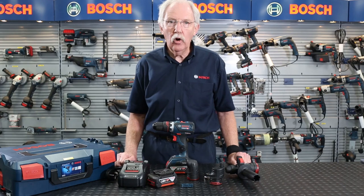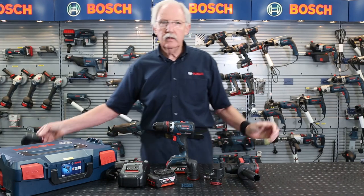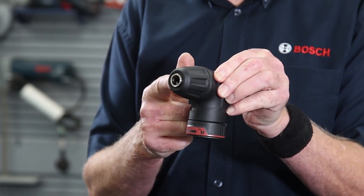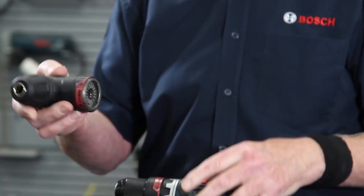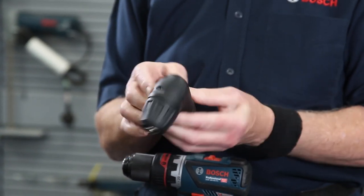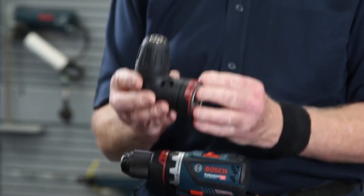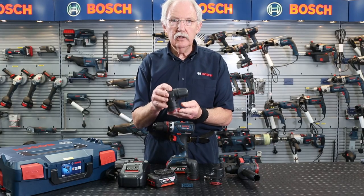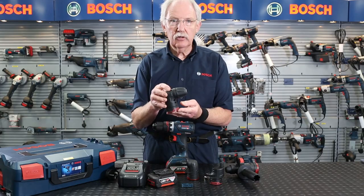In addition to what's in the kit but only available as an optional extra, we have the right-angle 13mm chuck adapter. It fits on in exactly the same way and is adjustable through 360 degrees, but I do stress that this always comes as an additional accessory at extra cost.